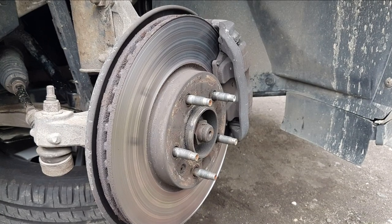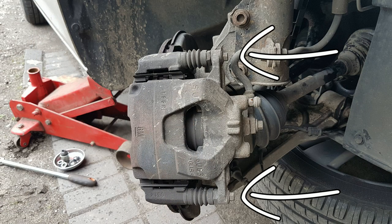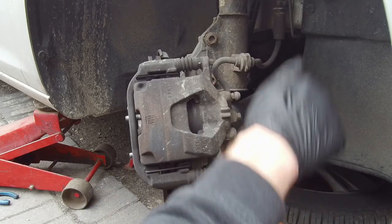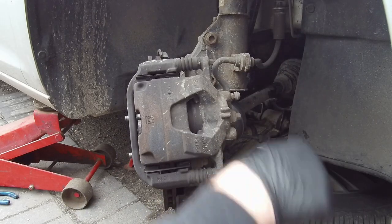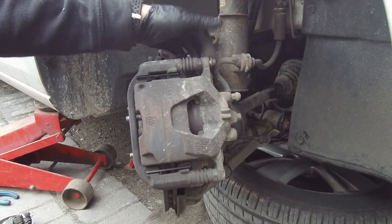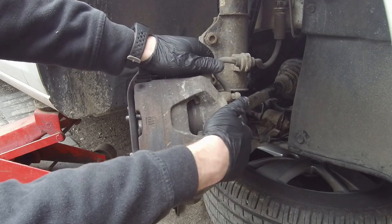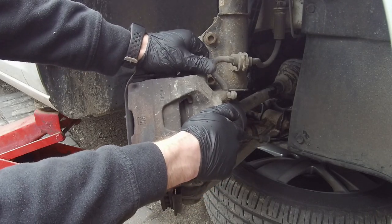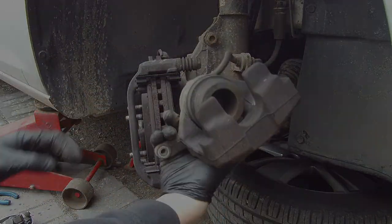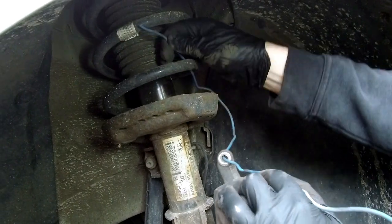Take a look — the brake pads are totally worn out, and the same thing with the brake disc. To take off the brake caliper, we have to unscrew two bolts behind it; a 10-millimeter socket will do the job. Now compress the brake caliper piston, grab behind and pull towards the outside of the car. The brake caliper is free — we don't want it to dangle by the brake line, so we'll secure it.